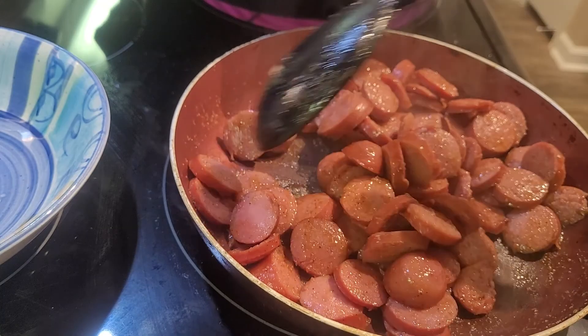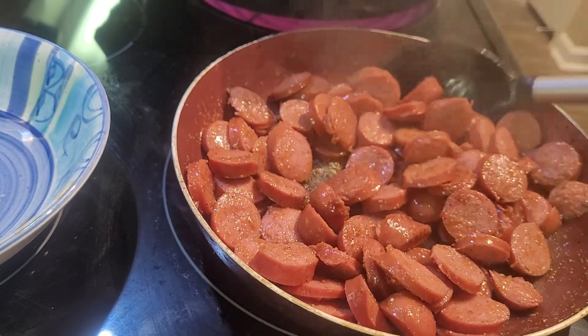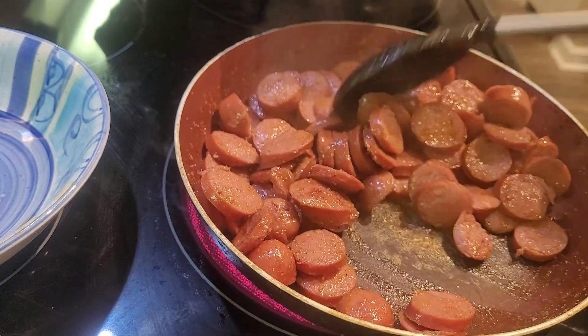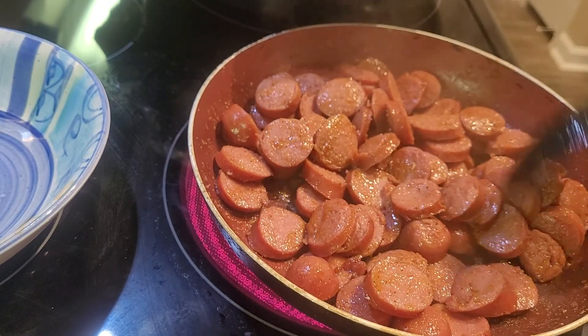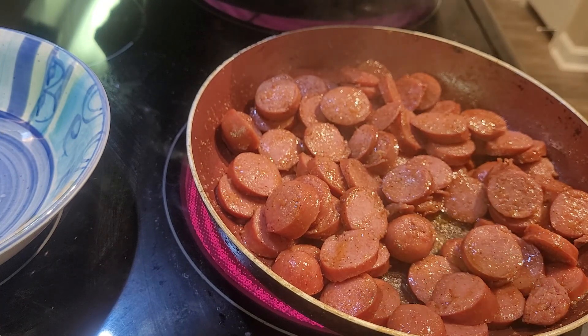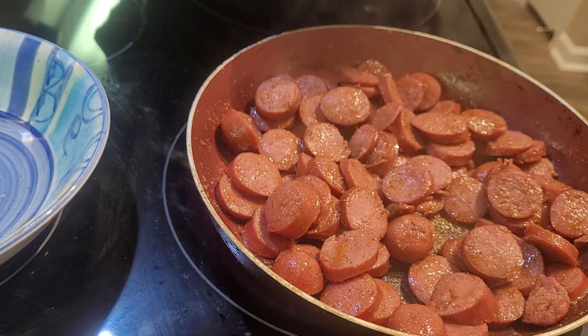It's starting to get a little char to it, which is good — that means the sugars and everything are being expelled from the meat. A few more minutes and this will be done. When I come back, hopefully it'll be time to add all of the other seasonings to the broth. If I feel that the onions and the green peppers and everything haven't dissipated enough, I will take a strainer and strain it out.